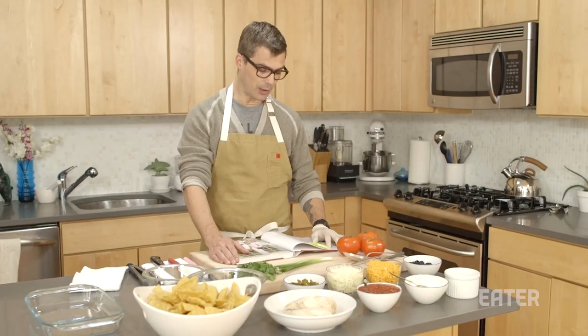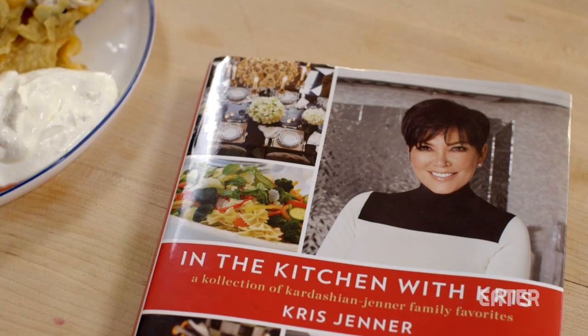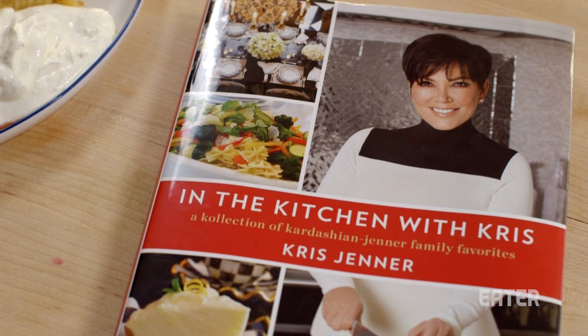Cooking in my kitchen has become the glue that has kept our family strong throughout the years. These aren't my words, these are the words of Kris Jenner. This is In the Kitchen with Kris.